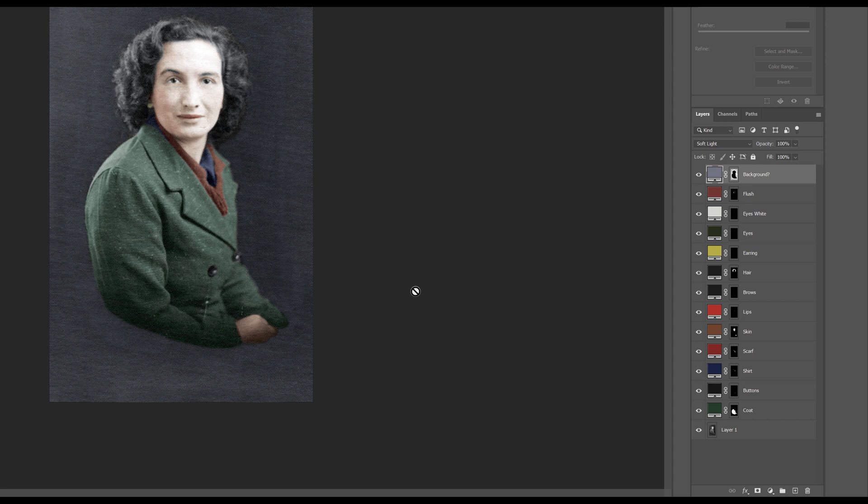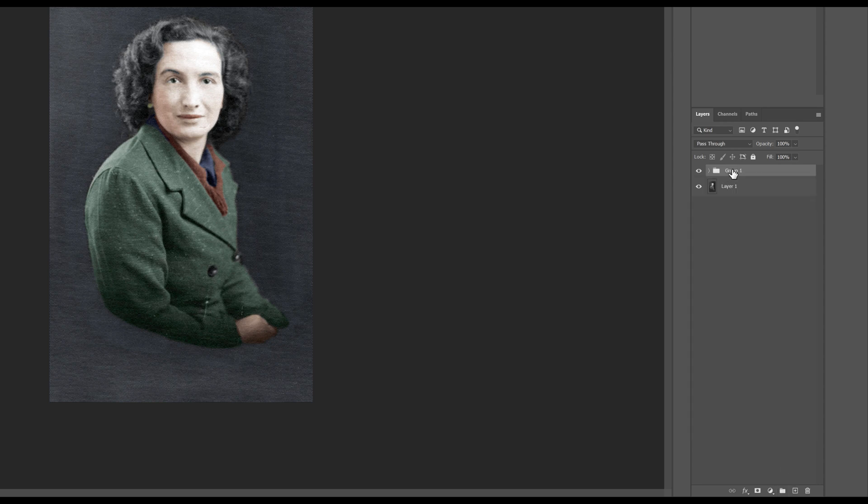This is looking good - I love it, a nice colourful image. Of course it's not going to be exactly accurate. Next thing we're going to do is group all of the colour edits into one group. I'll hit the little folder icon in the bottom right-hand side of the panel and put them all into a group called 'coloring'.